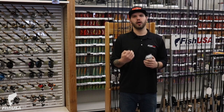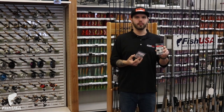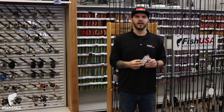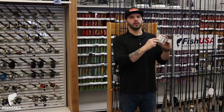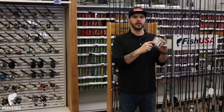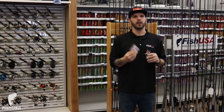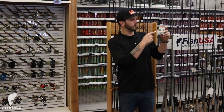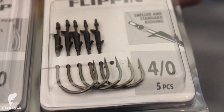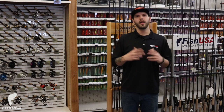The next hooks are a wide gap hook and a flipping hook — both heavy gauged wire hooks. The wide gap hook has a special bend so you can make your soft plastics weedless, great for a Texas rig, Carolina rig, or any soft plastic going through light cover. The flipping hook has a special piece of plastic on it meant to keep your soft plastic intact when going into heavy cover.